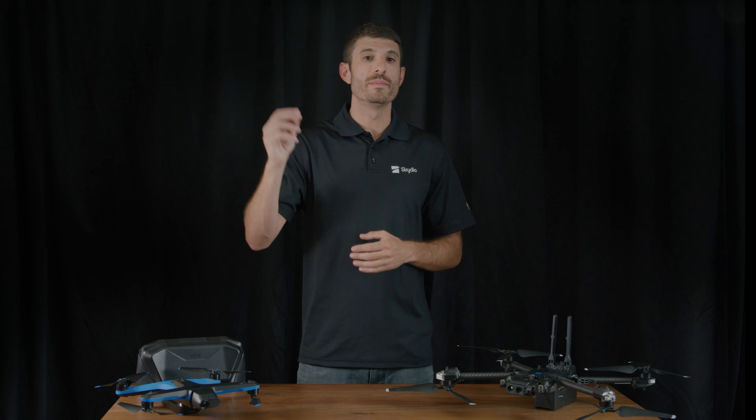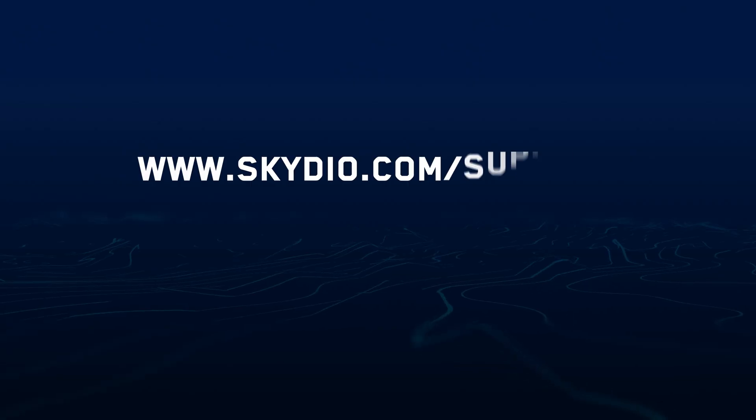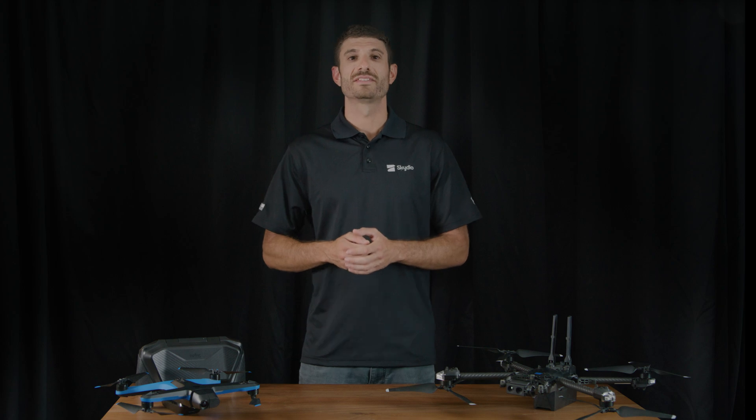Here at Skydio, we are committed to improving so you have the best possible experience with our products. For more information about this release, visit our support articles at skydio.com/support. Thank you and fly safe!